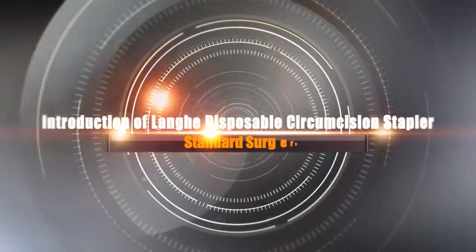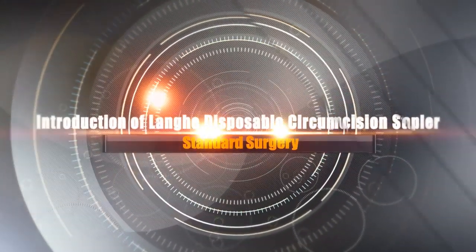Introduction of Lung He Disposable Circumcision Stapler and Standard Surgery.